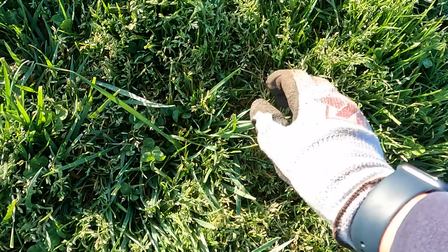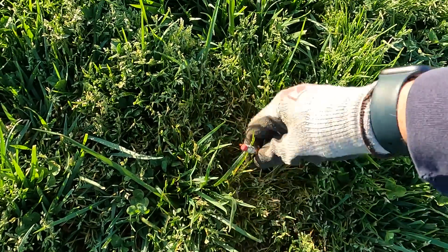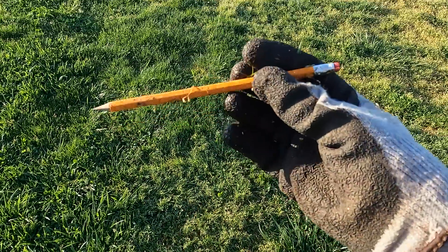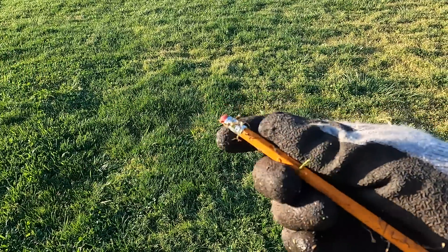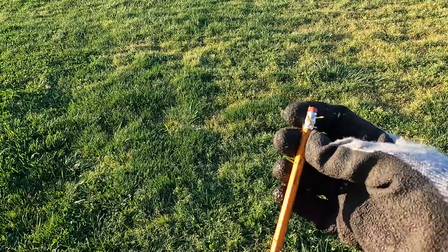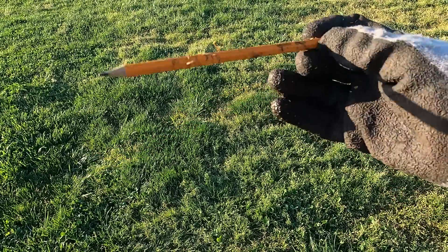The downside of being in a school field are these pencils. Got another one — I think I picked up three or four of these. I don't need them, I just tossed them in the garbage can, but I only keep a couple. They're in pretty good shape, this one. Yellow number two.